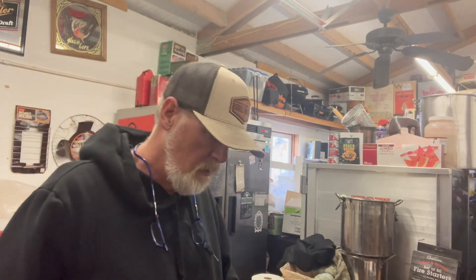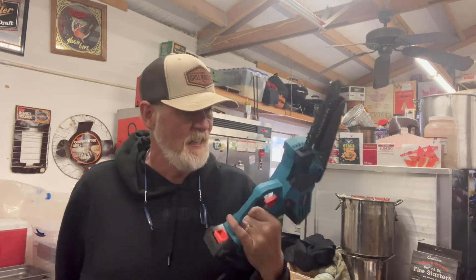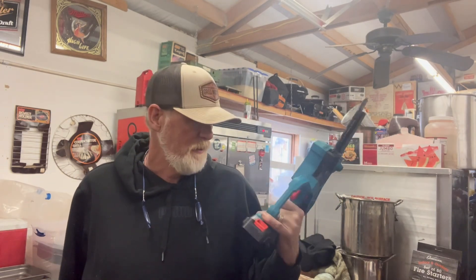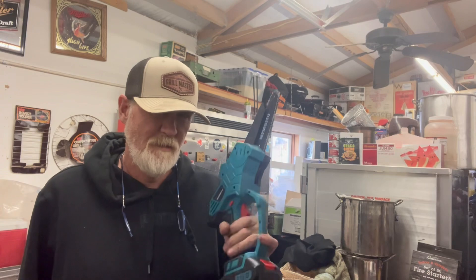Anyway, things that Amazon recommended I needed. I think I'll get some use out of this. Thank you for watching, my friends. If you want, go check it out — it's just an electric chainsaw. It's pretty cool. Until next time — chainsaw on.